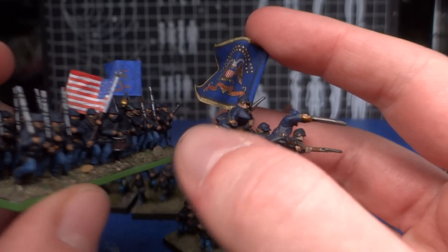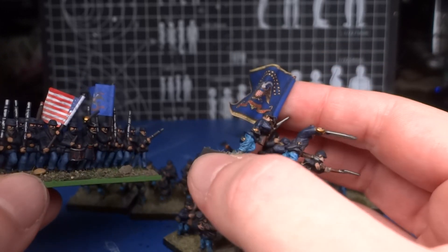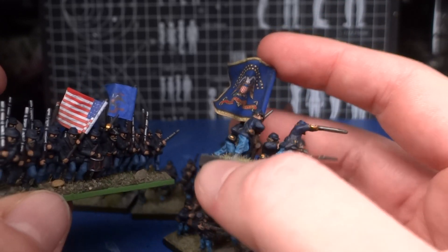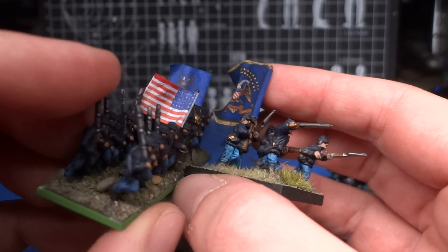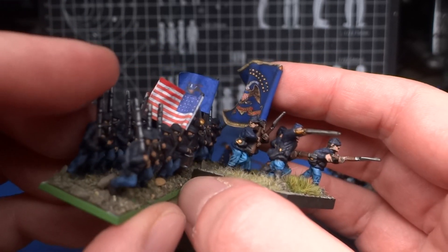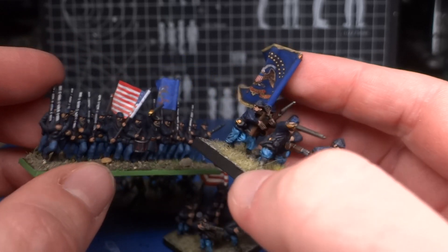And the same with the other one. They look great, so if you do have a 15mm ACW collection, I very much recommend these GMB Design flags, because they are just gorgeous.